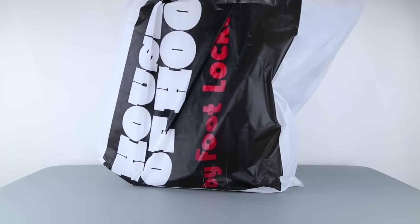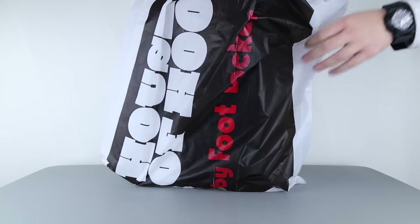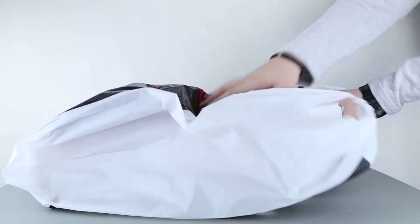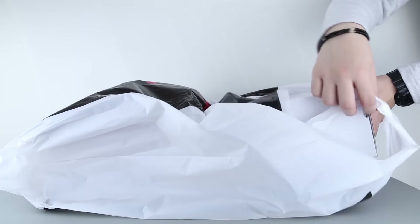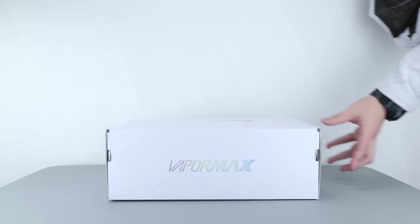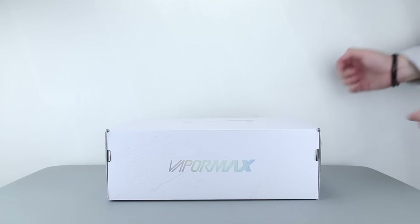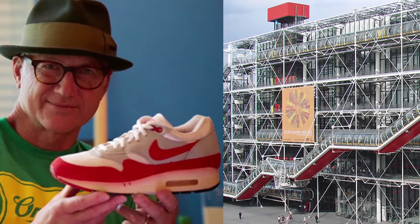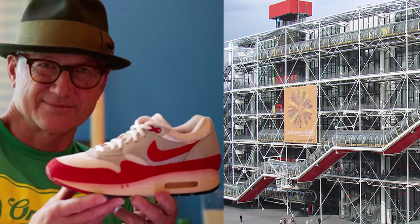Today, March 26th is Nike Air Max Day. For this year 2017, Nike is celebrating its 30th anniversary since the creation of its first Air Max model — iconic as it's the first shoe to showcase Nike's air technology to the visible eye since the Air Max 1s. This was designed by Tinker Hatfield,